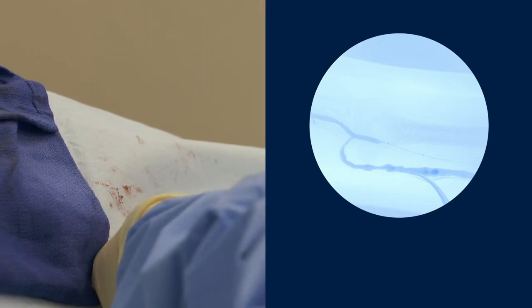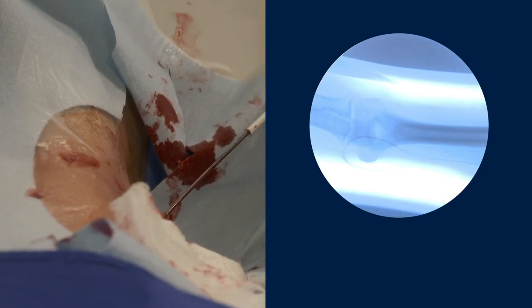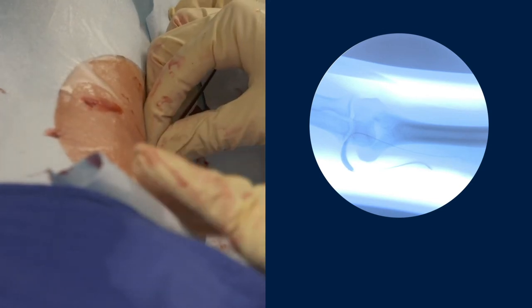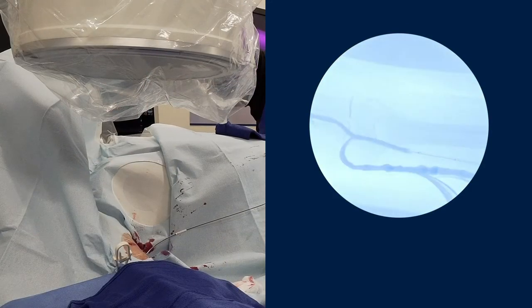In a retrograde fashion under ultrasound guidance, I advanced the micropuncture wire and the sheath. Then I went in with an 035 wire in order to introduce the Chameleon PTA balloon. The balloon itself has a moderate compliance — not too soft and not too stiff — just right to address all of the lesions in a fistula. I was happy with the result.